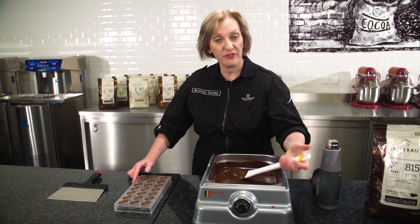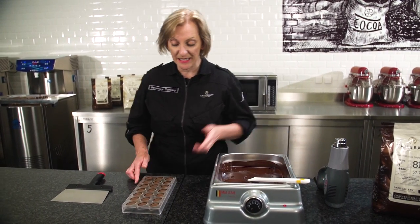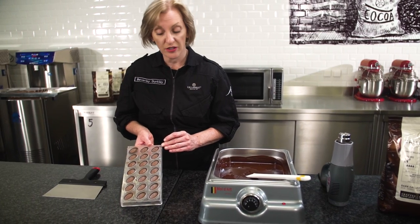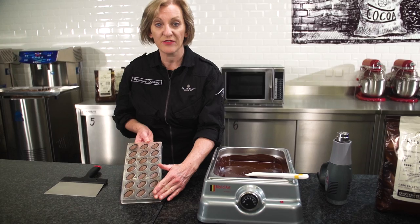I have here some pre-crystallised tempered chocolate. It is the same chocolate we used for the original shelling, and we're going to use it to make a nice thin, even, smooth base.